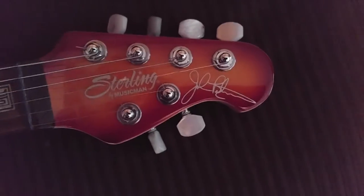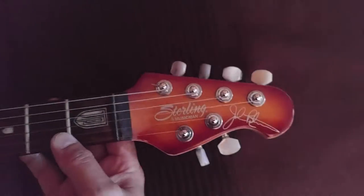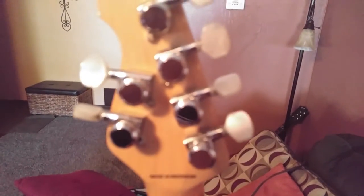Nice pearl buttons on the tuners, which are actually locking tuners. The string goes in there, you lock it down nice and tight, and it stays in tune really well.